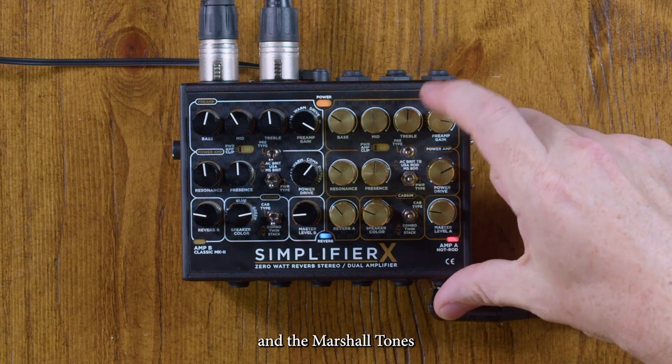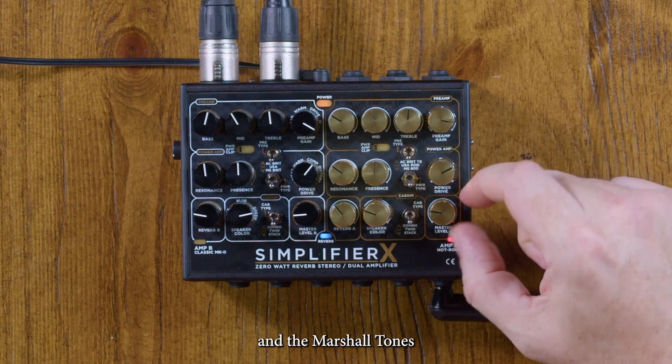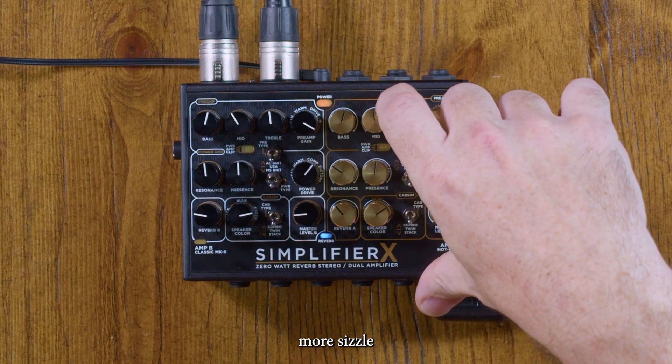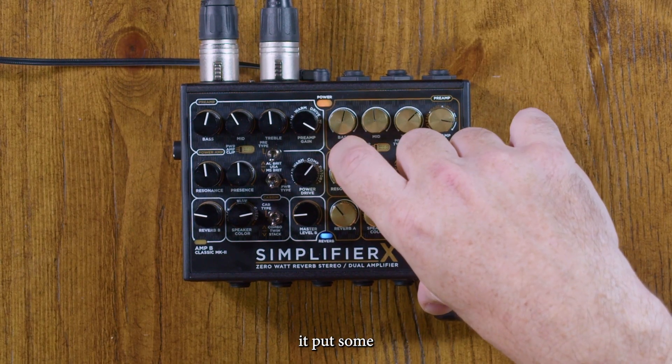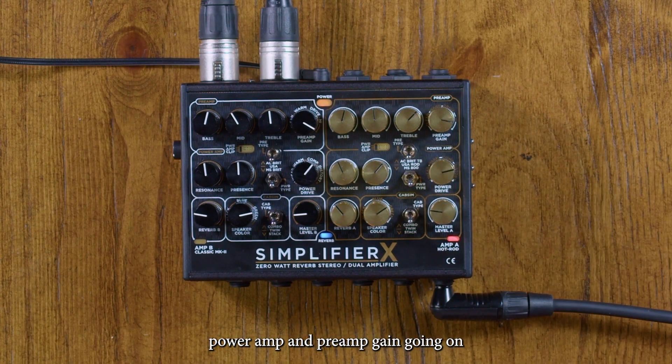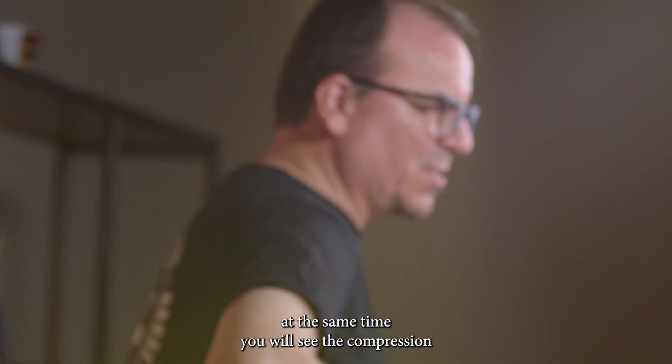And the Marshall tones — more sizzle. If you push the power amp and preamp gain up at the same time, you will hear the compression it has.